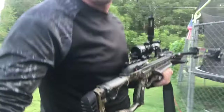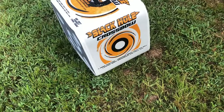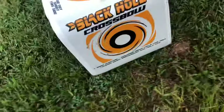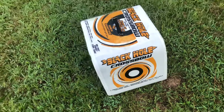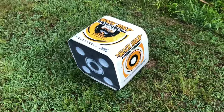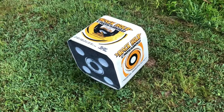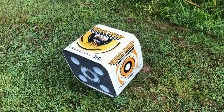Another thing you want to keep in mind when trying out a crossbow is to get an actual crossbow target that can withstand the amount of force you're putting through it. A normal archery target probably isn't gonna hold up, so keep that in mind when you're out there taking those first shots — they can definitely surprise you.